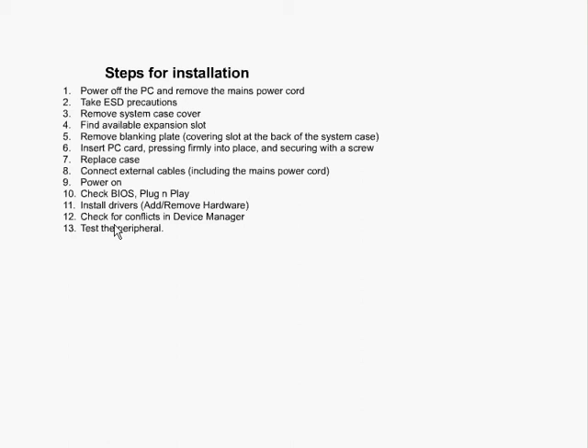After that, we should make sure that everything is working properly. We want to check that there are no conflicts with the IRQs in the device manager or with any other devices in the system. Then we simply want to test the device one time just to make sure that it is working properly by running the device as you normally would in a normal work environment.